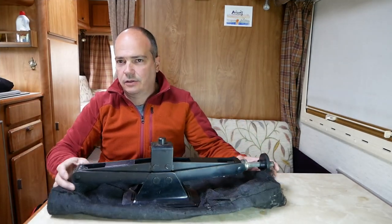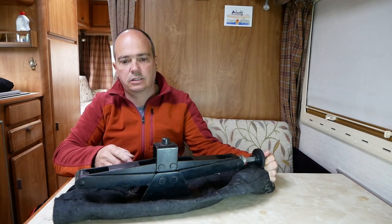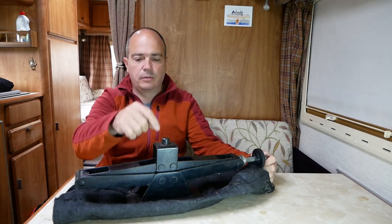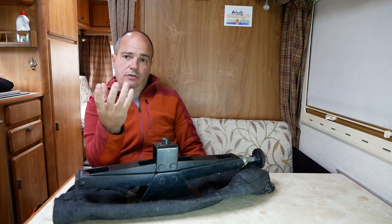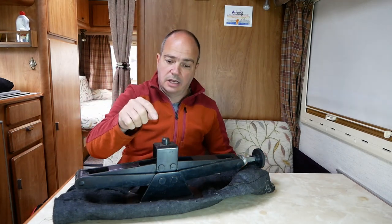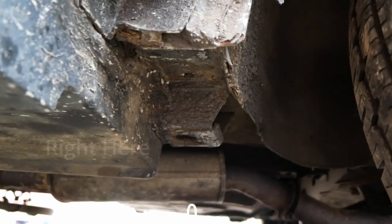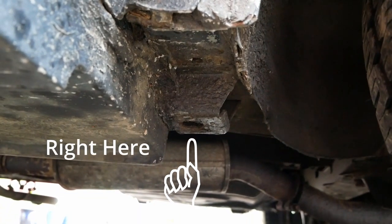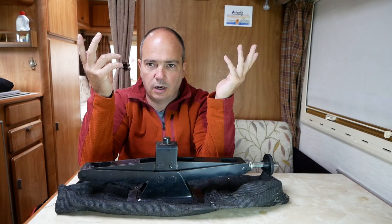This is the jack that came with the motorhome. It is a scissor jack, so you just turn this and it pushes that up. There's a locating pin for fitting underneath - there's a hole there specifically for this to go into, and a reinforced bit on the bulkheads. The problem is I had to use this in an emergency a while back when we got a flat tyre.